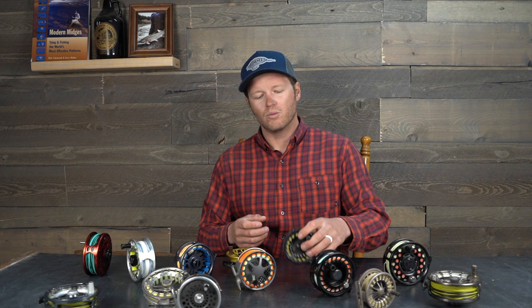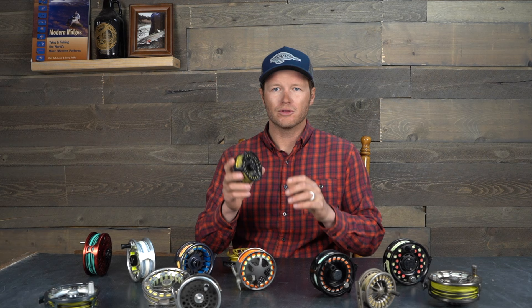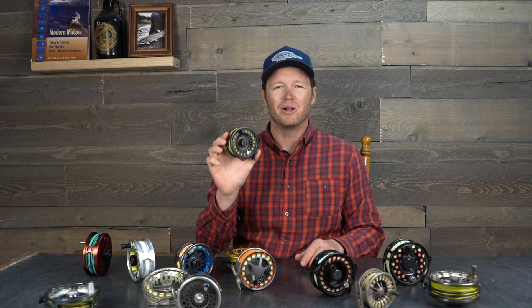When talking about fly reels and their anatomy, let's first talk about what they can be made of. One of the most common materials, especially on budget setups, would be a composite reel like this Echo Base reel — it's plastic injection molded. These are pretty common, and reels sub-$100 are most likely going to be plastic composite.